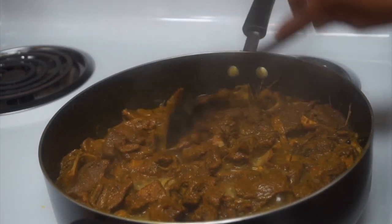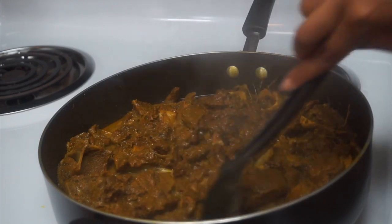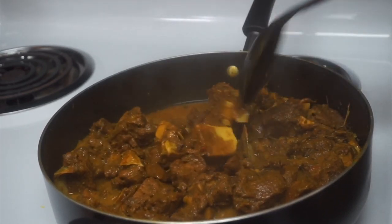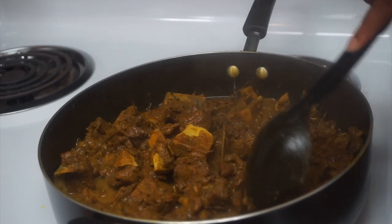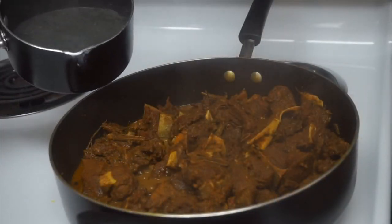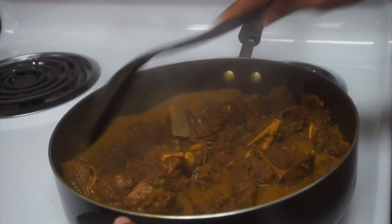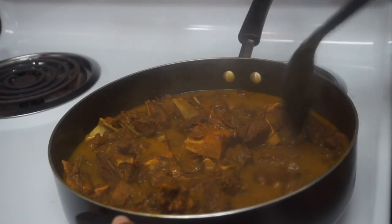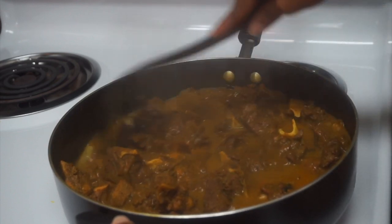It's another 45 minutes into the cooking process and the goat is looking and smelling so good. The water has dried down quite a bit, so for our last leg of cooking we're just going to add a little bit more water so everything could tenderize and cook through well. I can already see it's starting to tender up just from feeling through it. We're adding the water in and making sure everything is submerged. I'll leave it cooking for another 30 minutes then prep the potatoes and thicken up the gravy.